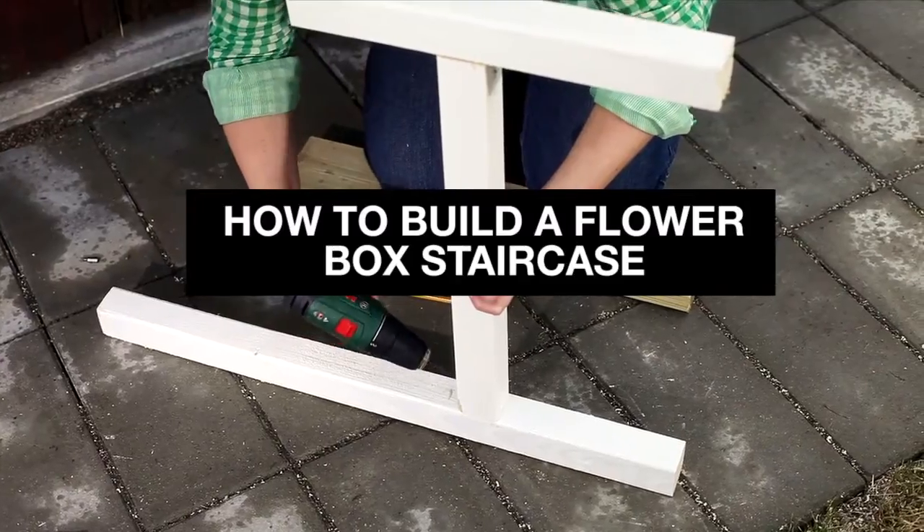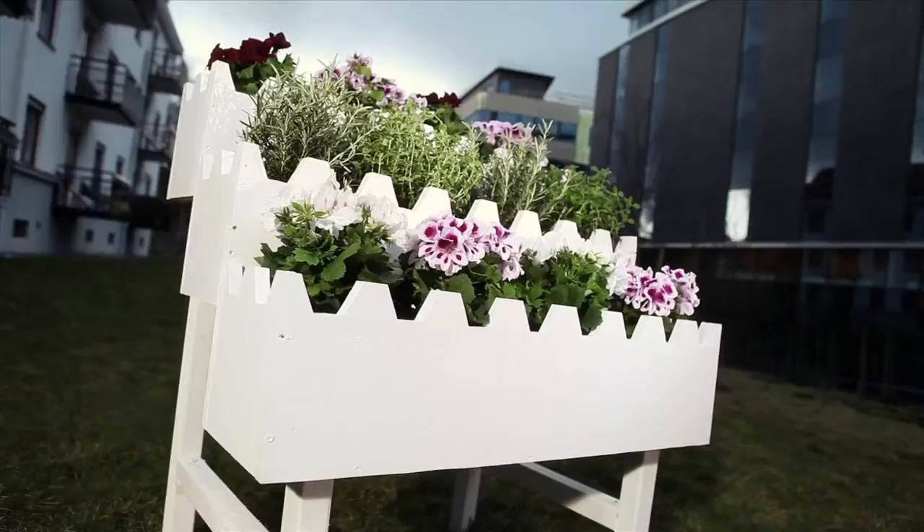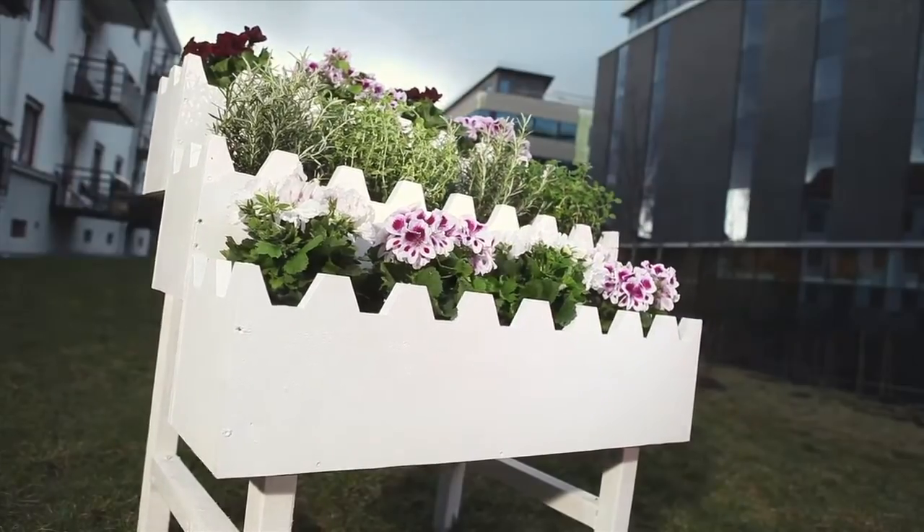Try something new for your flowers this year. Build a flower box staircase. You will need the following tools: a sliding compound mitre saw, a jigsaw, and a cordless screwdriver.